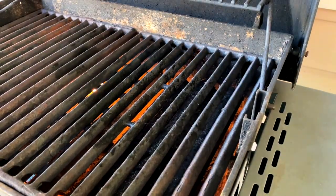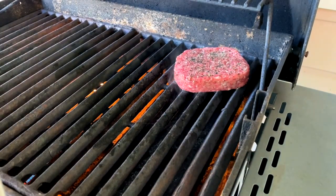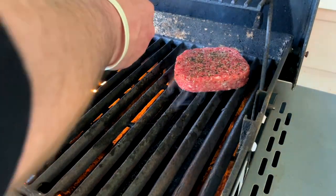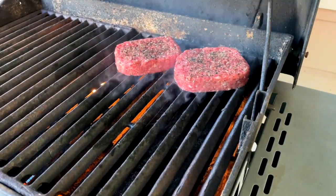Grill is cranked up to 425 and climbing. So I think we're ready to go on, to get that nice smoky sizzling crust. Check back on those in a few moments.